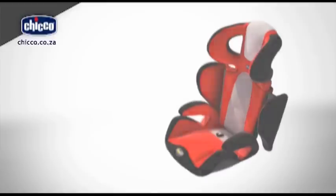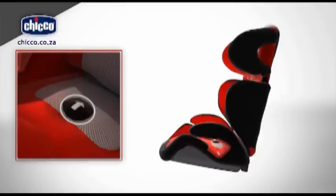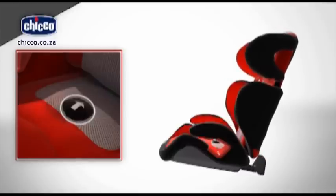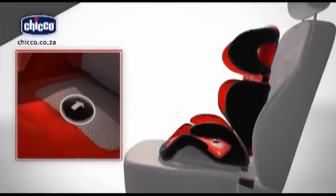The backrest can also be reclined to four different positions. Press the button found under the slot on the seat. Still holding the button, pull or push the rear rack to the desired position. Each click corresponds to one position change.